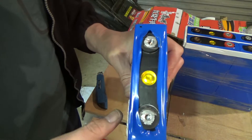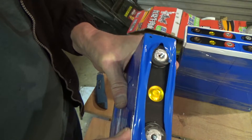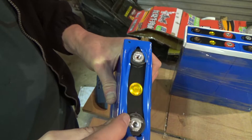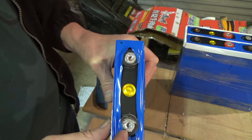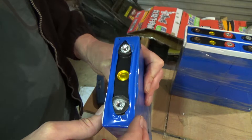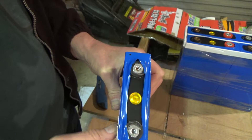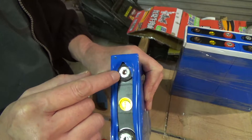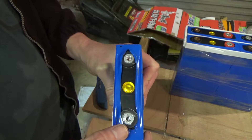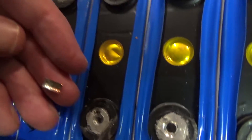So this is the dodgy cell — the terminals are all scratched up. Initially I thought it looked like it had been dropped and dragged along the ground, but it actually looks like they've been machined flat.